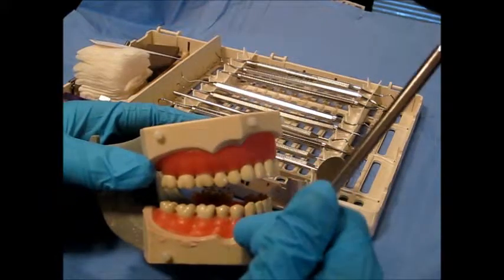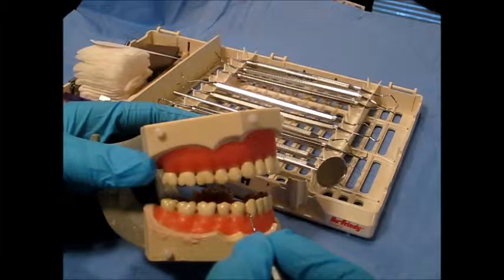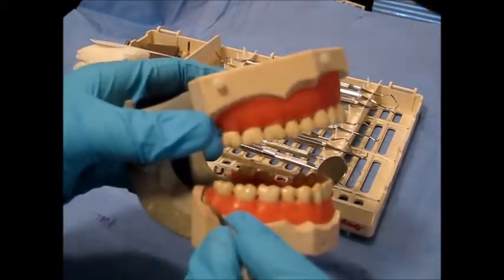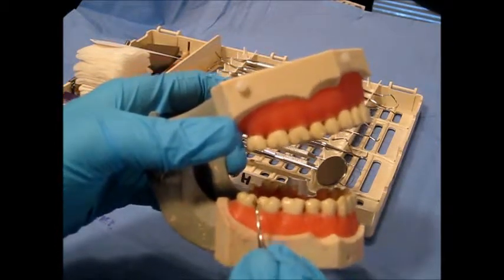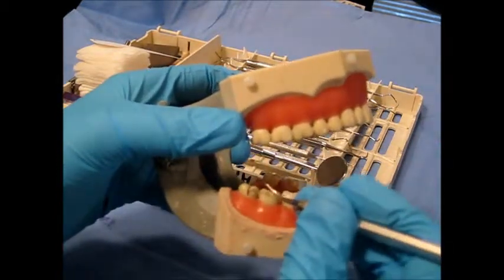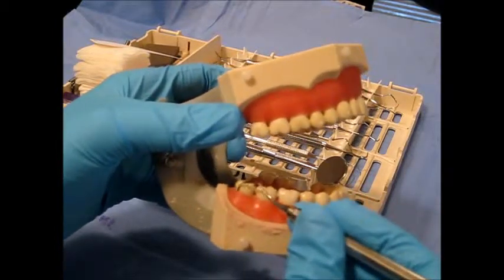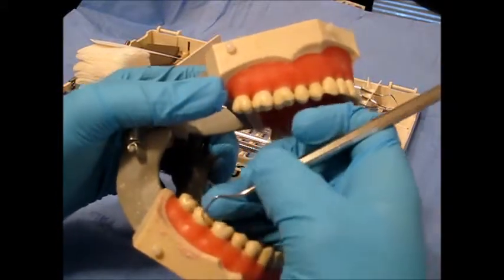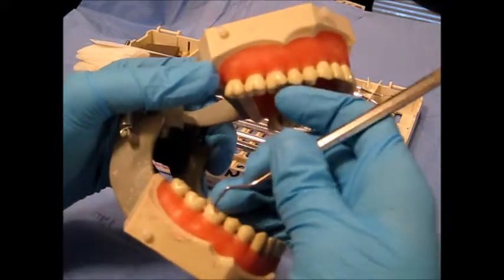This instrument is utilized in the posterior region of the mouth, and is adapted from the distal line angle to the mesial line angle. Moving to the next tooth, we continue distal line angle to mesial line angle throughout the posterior region.